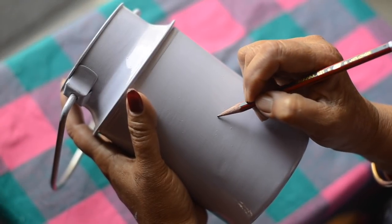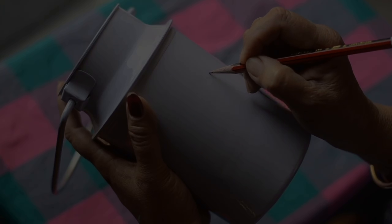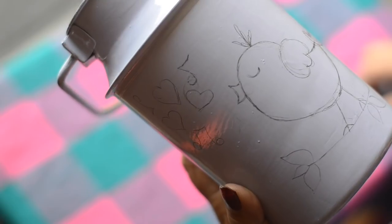After it's completely dry, we'll start drawing. Drawing with a pencil first gives you a rough idea of how you want to place everything. And this is what we're going to make — a cute singing bird.